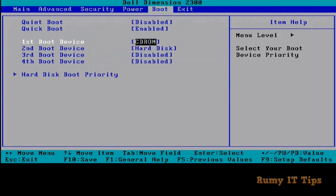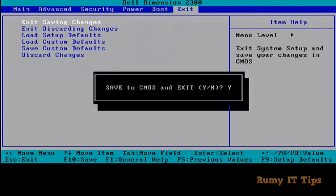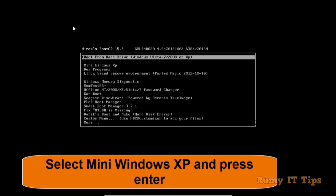In my case, I want to use the CD ROM, so I just select CD ROM. Then navigate to Exit, hit Enter, and enter Y to save. Press Y and hit Enter to save. Now it will boot into Hiren's Boot CD.